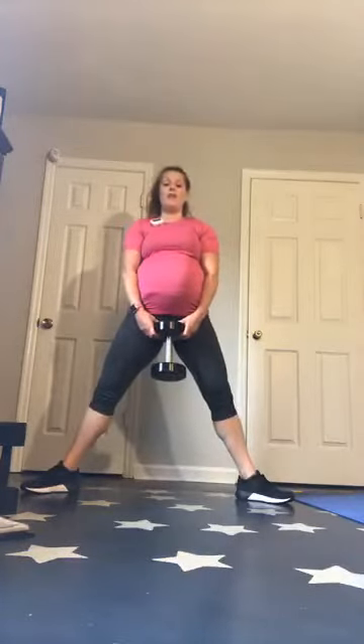Grab your weights for sumos. Here we go — last round for lower body. Keep going — let me reset the timer, I didn't have it set for enough rounds. We'll get about 25 seconds on this one — I think we can handle it.